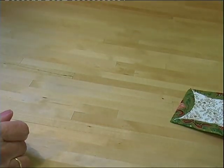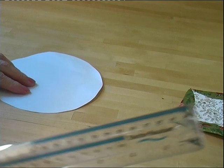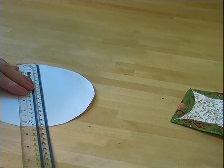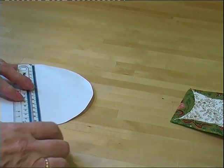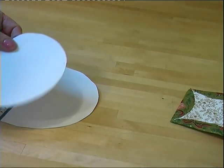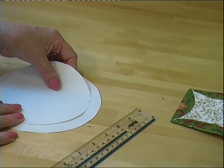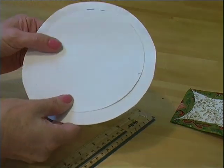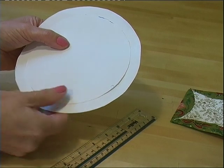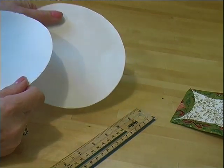I'll tell you what you need. This is a paper template, just a circle. You can make these circles any size that you want — this one is just over 16cm. You also need to cut a circle of card, and the circle of card needs to be smaller by about 2cm. So you've got your outer circle at about 16cm and the inner circle at 14cm, but this inner one has to be card — and I'll show you why.